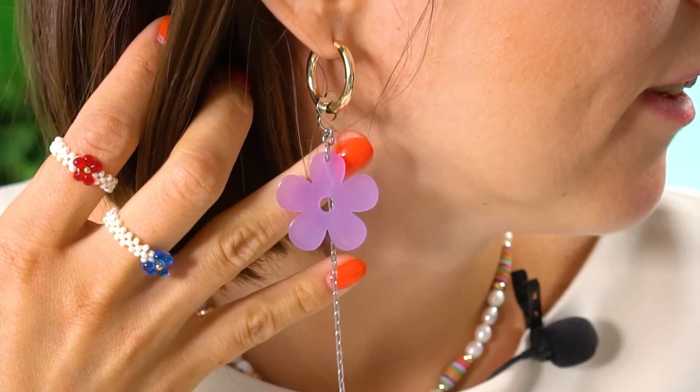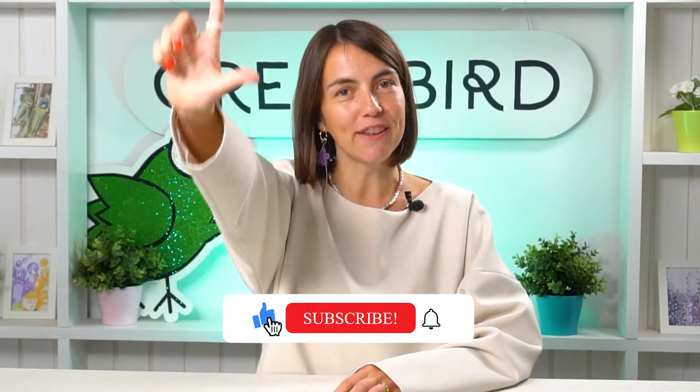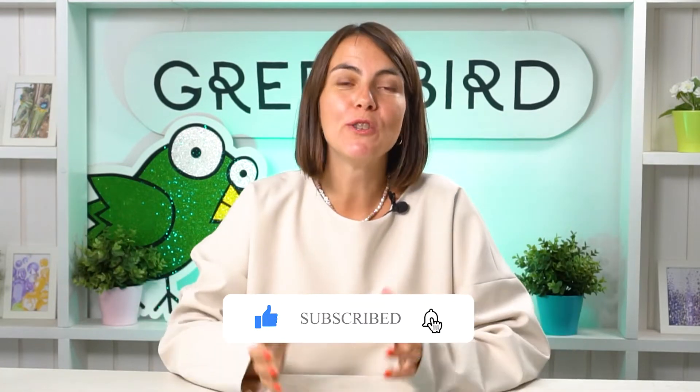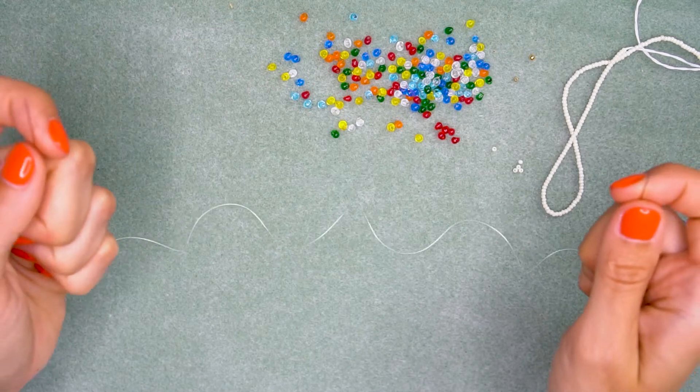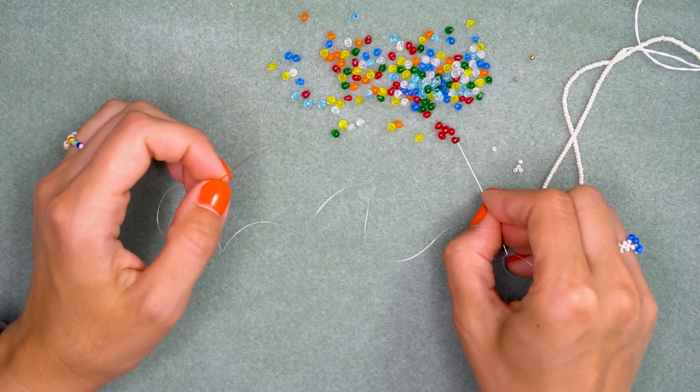This is everything you will need. Go to your local bead store, grab some supplies, and let's get started. By the way, I know you noticed my very beautiful earring — this is the Mono earring. I've already shown you how to create this yourself — check the video here, we have that tutorial ready for you. Don't forget to like this video and subscribe to our channel if you want to see more interesting tutorials in the future.